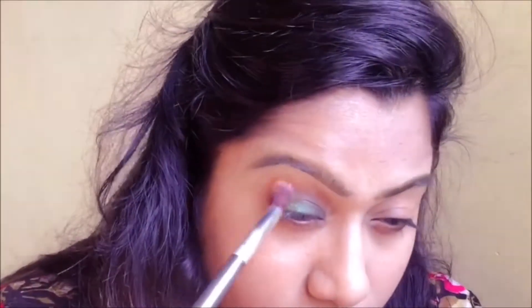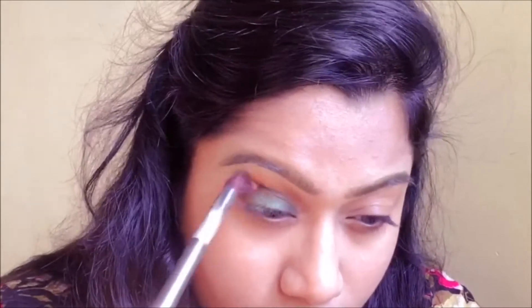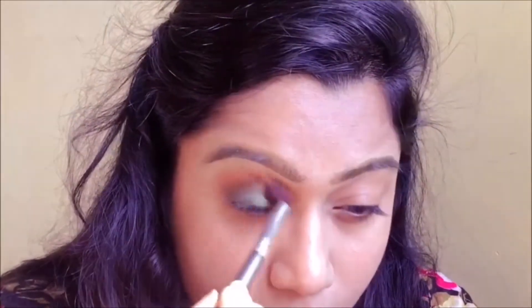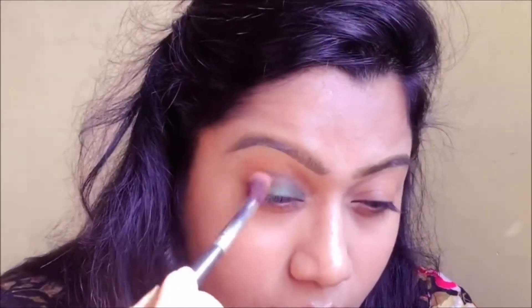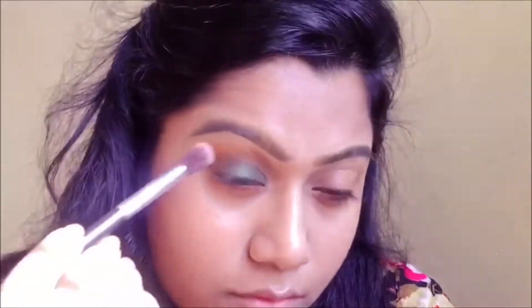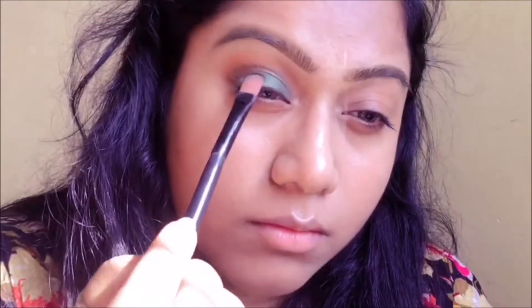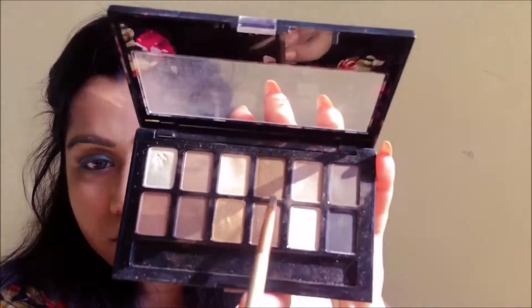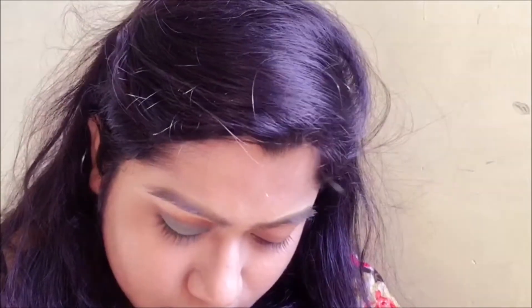I'm going back in with that same orange shade again, reapplying it to make sure all the colors are intact. Then taking the same teal green shade with a flat brush, I'm also going to put it right under my lower lash line. I'll also go in with a brown shade from the Nudes palette and apply it on my lower lash line as well.